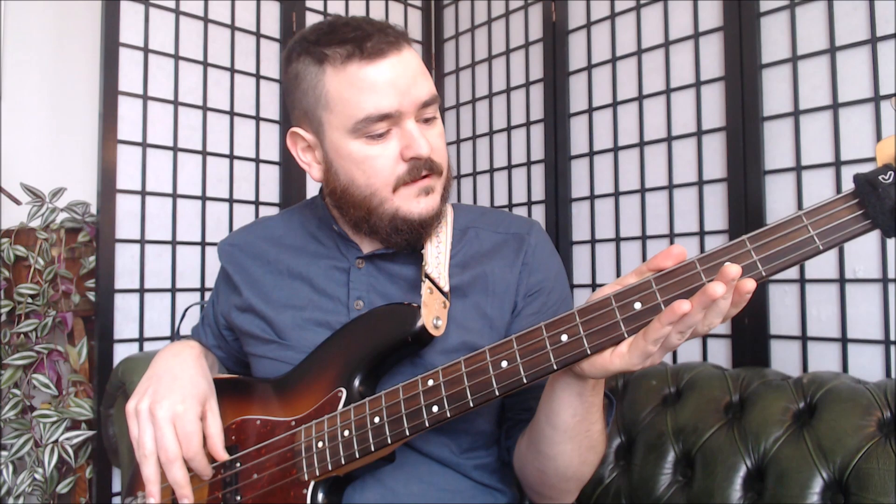Seventh fret D, fifth fret of A. It's not bad, it's fine, but it sounds like there's something a little bit wobbly. If I can't quite hear that with my ears, I can hold on to the neck at the back — I'm not touching any of the strings, but you'll be able to actually physically feel that wobbling, that dissonance. Then you can tune up or down accordingly. In this case, I've had to tune down slightly to get that unison.